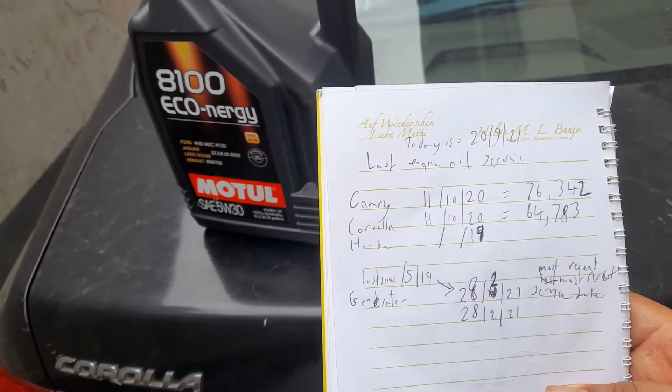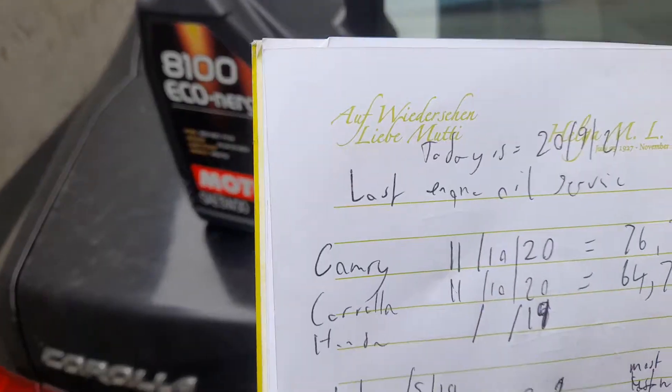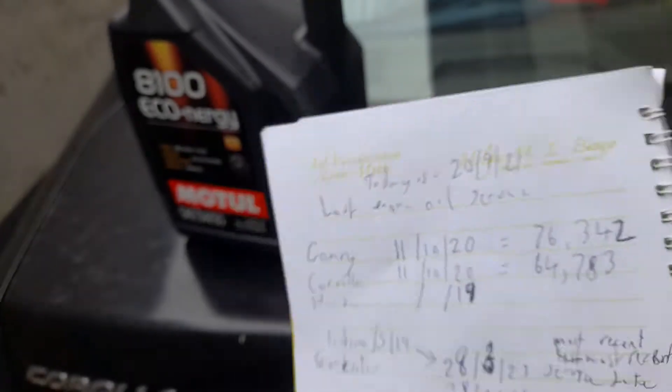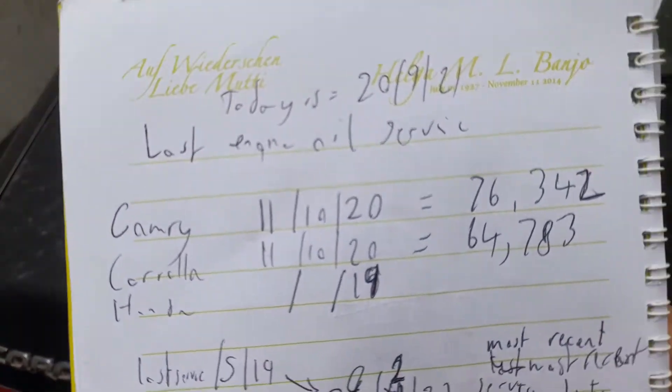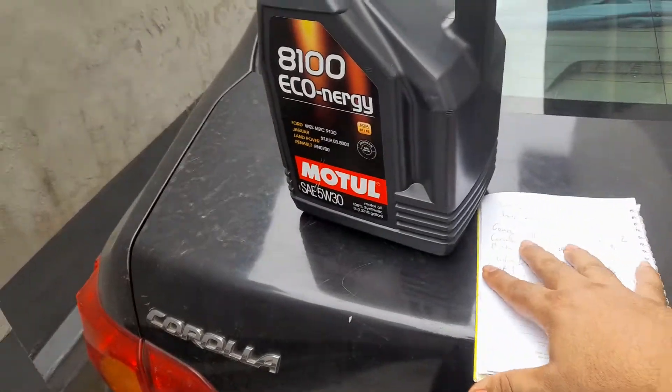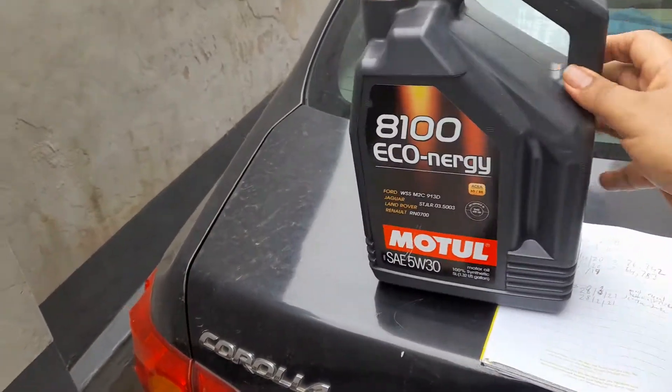This Camry was last serviced on the 11th of October 2020, and the mileage at that time was 64,783. Let's look at what the new mileage is today.